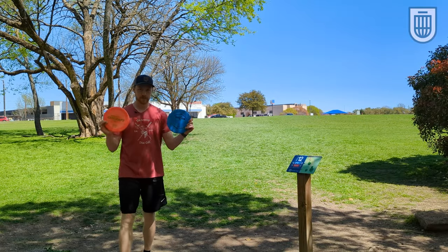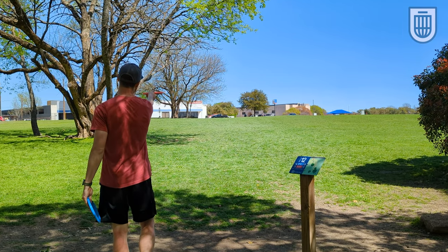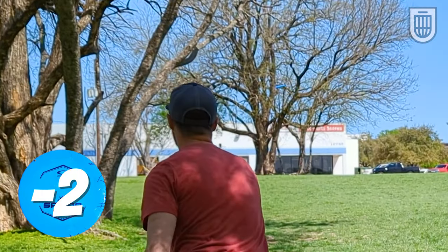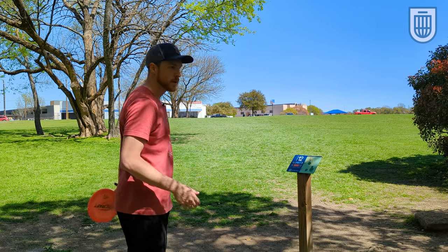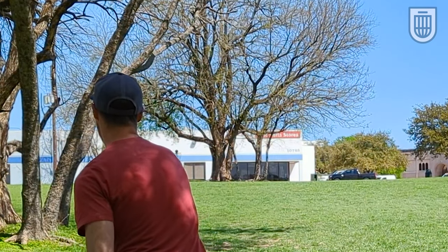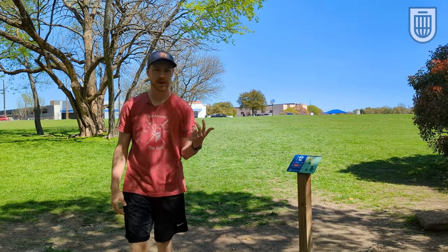We all want to know how they fly forehand. We've got 215 feet here. I'm going to put both of these out on a little bit of anhyzer, see how they fight out of it, see how they land right under the basket. At 215 feet, that's not what I would classify as an overstable approach disc, but it obviously has stability to it. The Savior might have a tick more stability on it based on that.